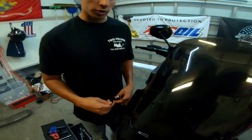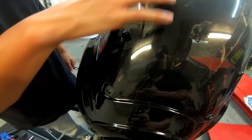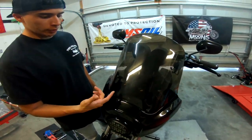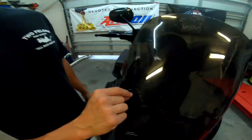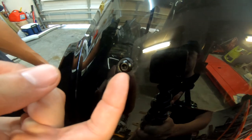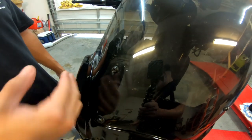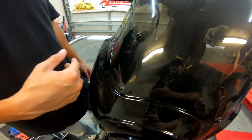First thing we're going to do is take off the old T-Sport bearing. This is a crater bearing — pretty cheap material. If you look at these grommets, they're actually dried out and they're breaking away, so I'm just going to completely get rid of these. And then after I take this off, I'll show you the JD Customs hardware. They come with pretty good stuff.